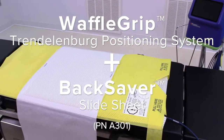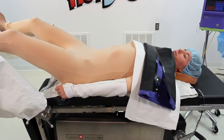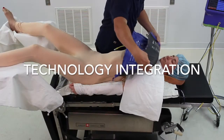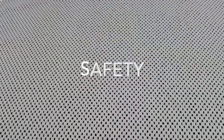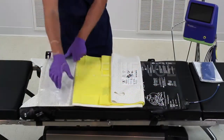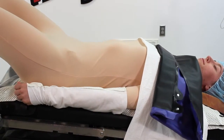Introducing the Waffle Grip Trendelenburg Positioning System plus Backsaver Slide Sheet, part of the Hot Dog patient warming system. This innovative product integrates better warming to help prevent the adverse effects of hypothermia, protection against patient movement with Waffle Grip, efficient and safe patient positioning with the Backsaver Slide Sheet, and basic fluid management with a perineal drape. Here's how to get started.